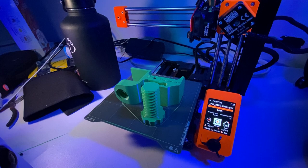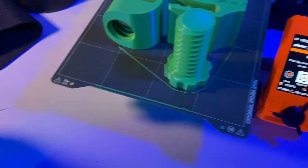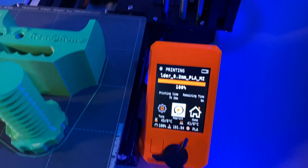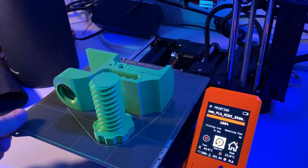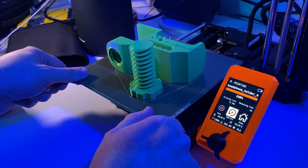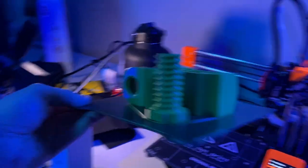It's finally completed. There it is — finally finished. Hopefully you enjoyed the time lapse. Here is the finished part on the bed. The great thing about this printer is that it has a magnetic bed, so you can just pop it off. See? There we go — the finished part on the magnetic bed.